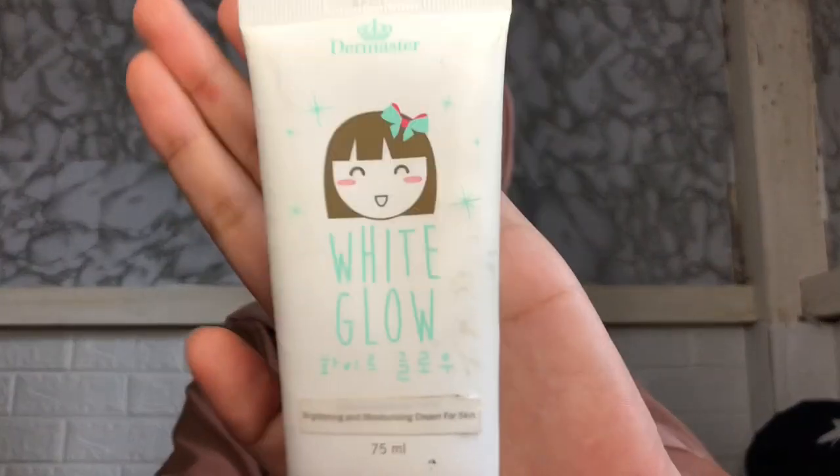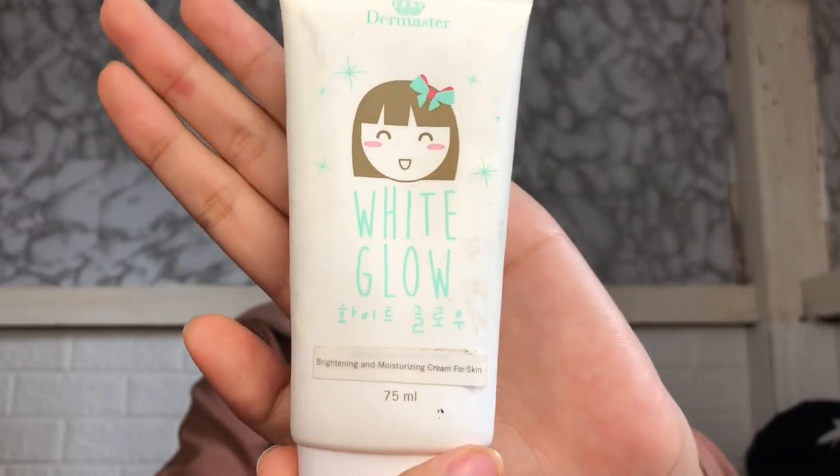Jadi hari ini aku bakal ngasih tutorial buat natural makeup. Disini tuh kayak no makeup makeup. Buat pertama-tama, disini aku pake Dermaster Glow White Glow buat jadi base sekaligus moisturizer-nya.